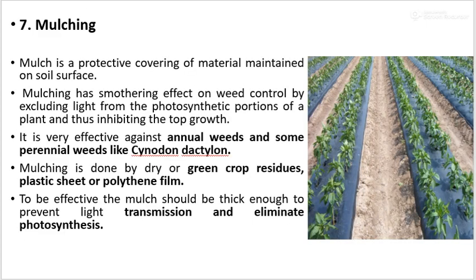The next method is mulching. Mulching is a protective covering of material maintained on the soil surface. It has a smothering effect on weed control by excluding light from the photosynthetic portion of a plant, thus inhibiting top growth. It is very effective against annual weeds and some perennial weeds like Cynodon dactylon. Mulching is done with dry or green crop residues, plastic sheet, or polythene film. To be effective, the mulch should be thick enough to prevent light transmission and eliminate photosynthesis.